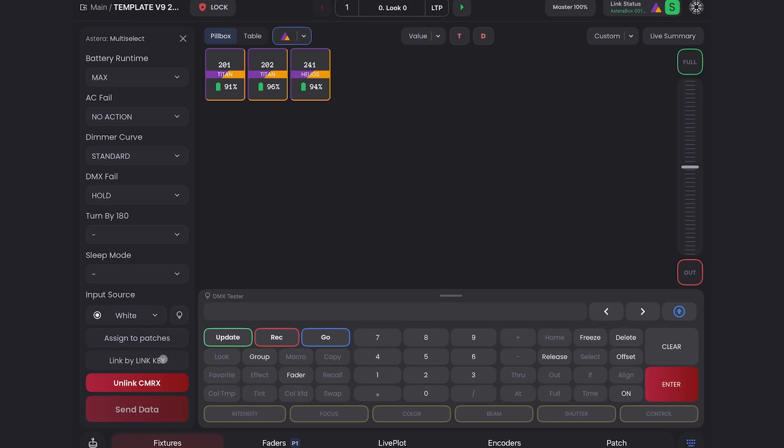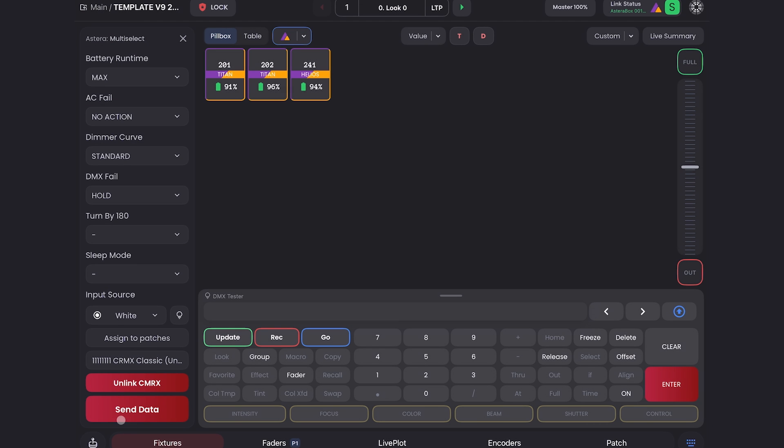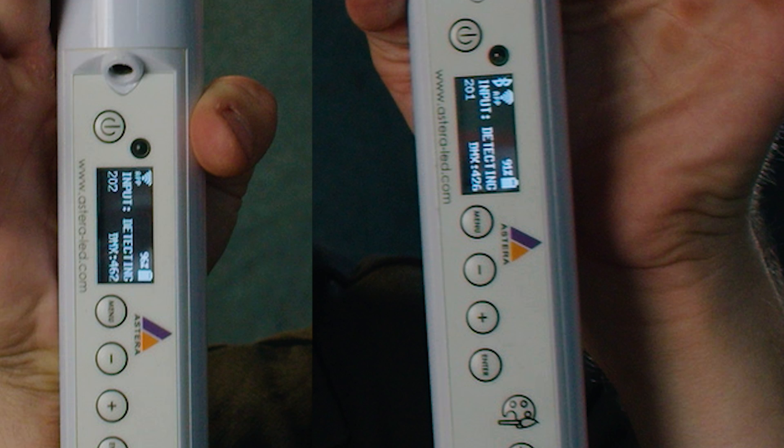All I have to do is give it linking keys. My linking key for Universe 1, which these are all in, is just 1 eight times. You can click 'send data,' and boom — they're all ready to go. And if you don't believe me, here are those tubes I just assigned to patches. You can see they are in fact 201 and 202.